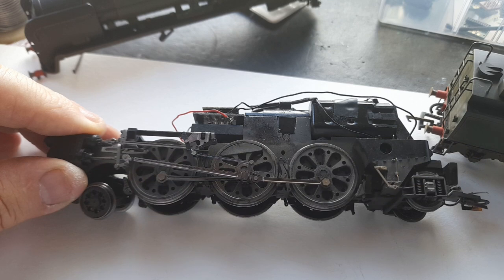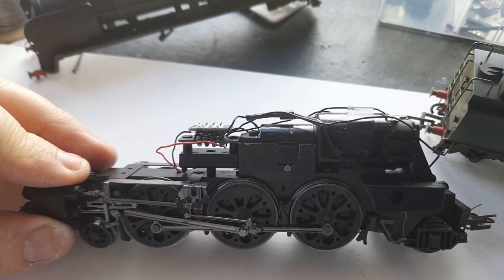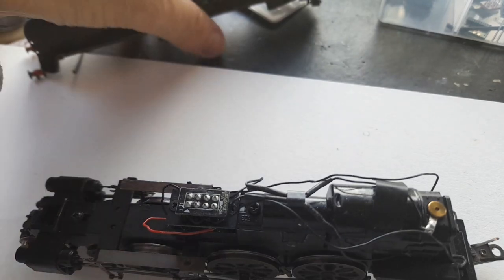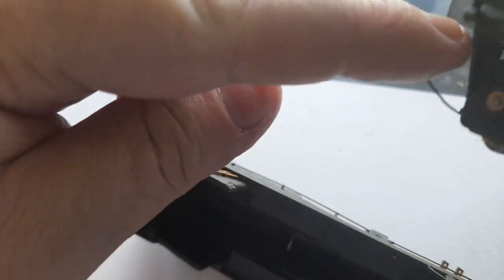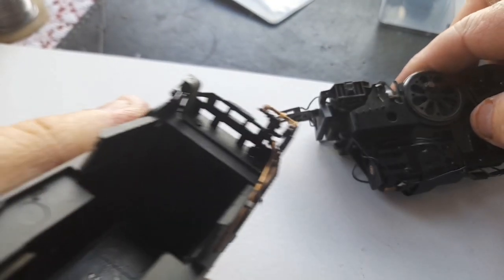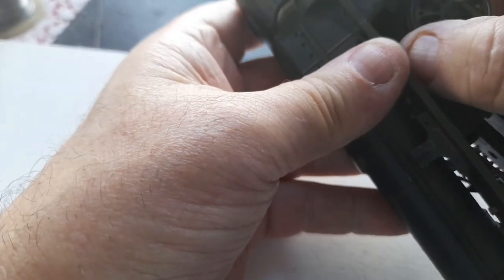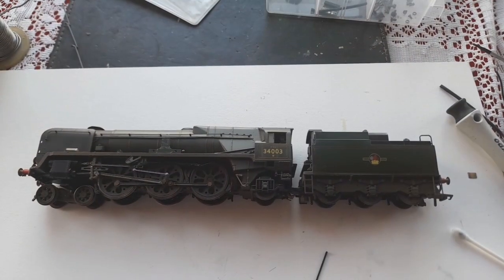So that's everything put back together now. As you can see on the top the wires have been resoldered, the two screws are put back in on the top, the blanking plug has been fitted, and all the valve gear is secure. Now to put it back into its body — you will see that there are two lugs which have to line up with two lugs inside, which is not easy especially when you've got wires all over the place. There she is, all back together.